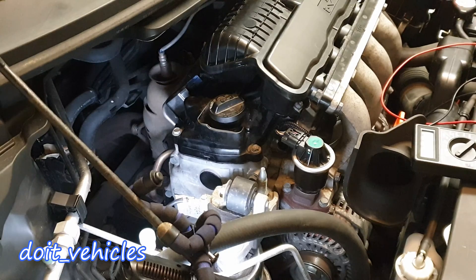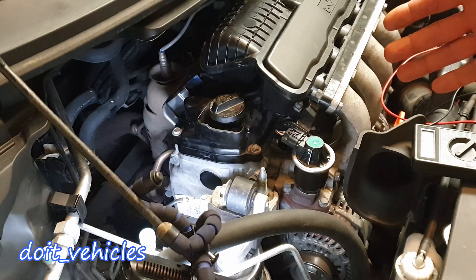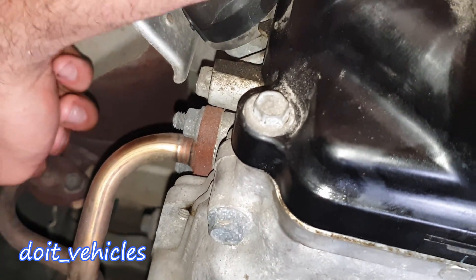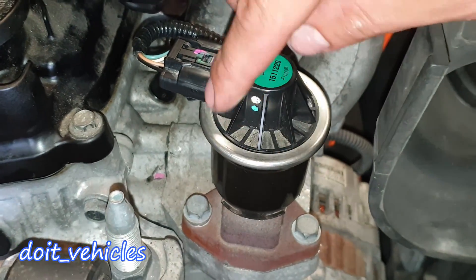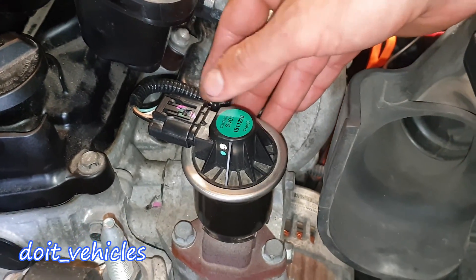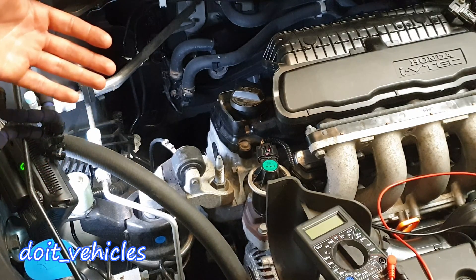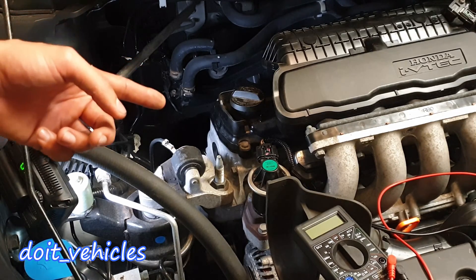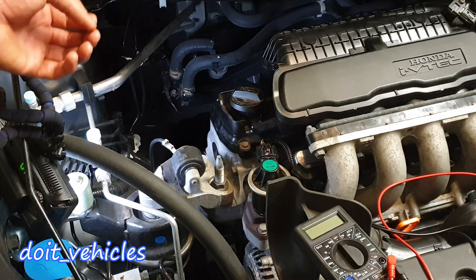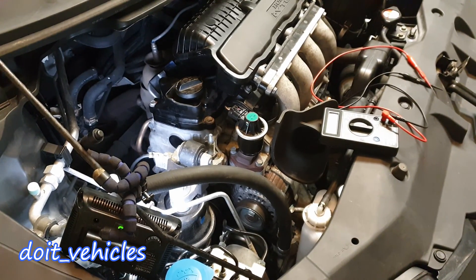Let's see how this system works. Exhaust gases contain nitrogen oxides which are dangerous for the environment. There is a small pipe coming from the exhaust going through the engine, and before entering back into the intake manifold it has to pass through the EGR valve, which is electronically controlled by the computer. There is no need for an air pump to move the exhaust gases, since they come out of the engine with high pressure and the intake manifold has a vacuum most of the time, therefore sucking the air from the exhaust as long as the EGR valve is open.